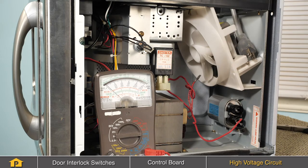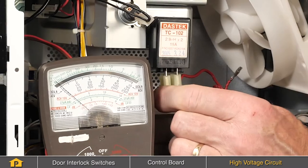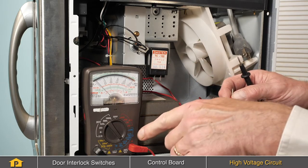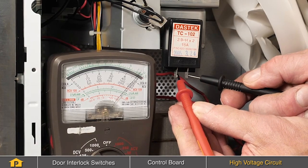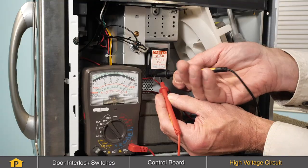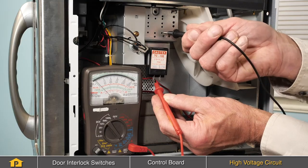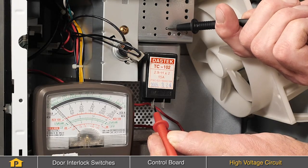The last component that we'll check is the filament of the magnetron. Simply pull that plug off the end of it. For this test, we're going to measure between these two terminals. We'll have our meter set to a lower resistance scale, and we should be looking for somewhere around two or three ohms — close to zero ohms in either direction. That would indicate that the filament of the magnetron is fine. We'll also want to check between either terminal and ground, or the case of that magnetron — there should be no continuity in that direction.